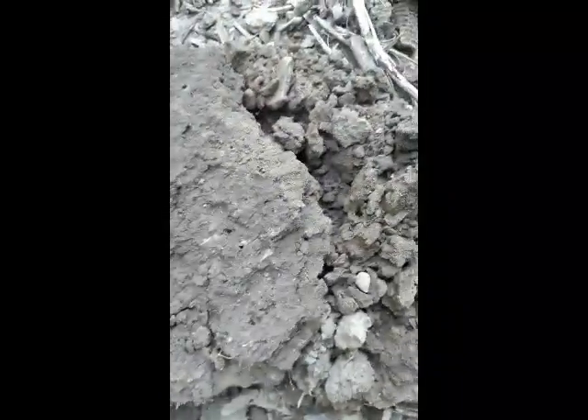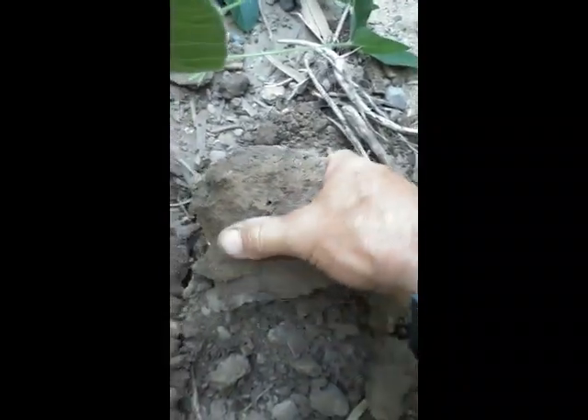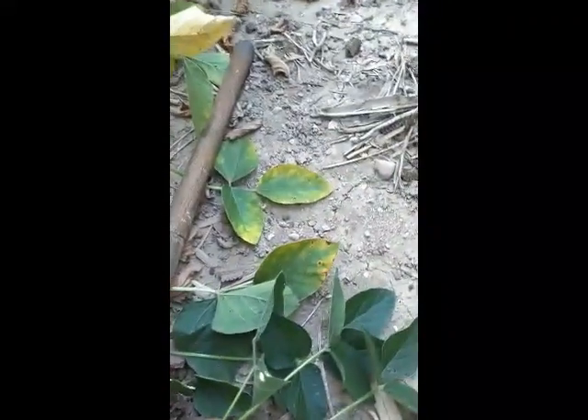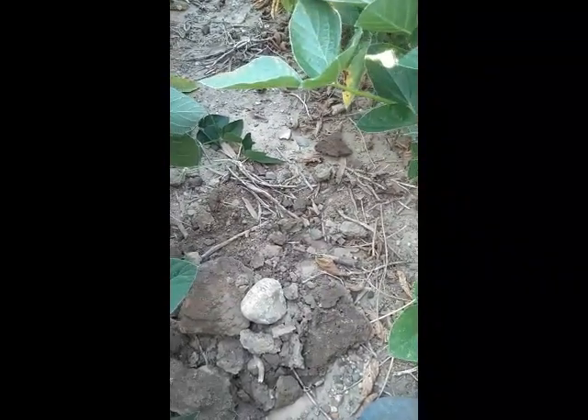I wasn't finding a lot of worms in the wheat stubble, so I came over here into the soybean field and my first shovelful I found a worm. Look at this soil and see all these holes — that's all from worm activity, which is really desirable. It means they're moving up and down through the soil, and those pores and holes in the soil, when it does rain, will allow water to move down into the root zone and really help the plants out, keeping water from running off the field. This is soybeans on soybean stubble, which is generally not desirable, but even in here it looks pretty good.